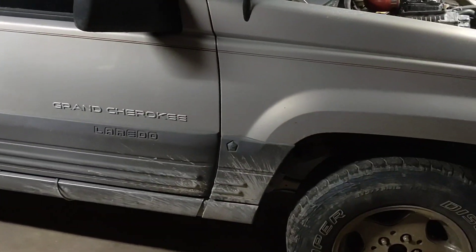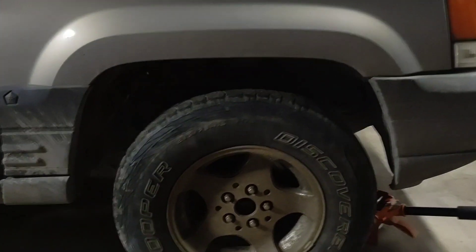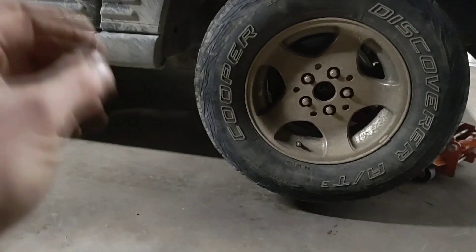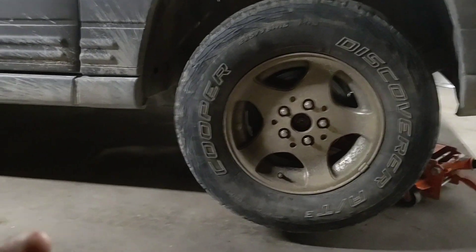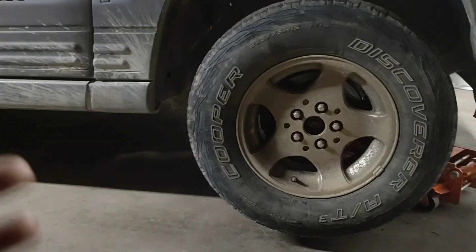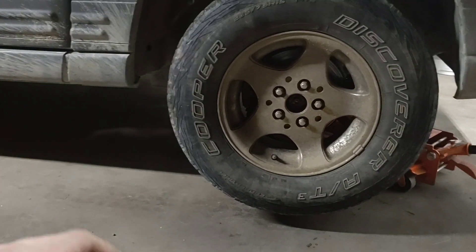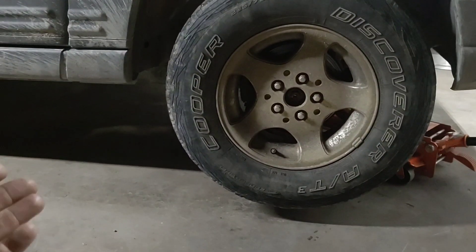I don't know how drivable it's going to be. I've got three-inch pucks coming. I'm going to do a budget thing for right now so I can keep it on the road, and then I'm going to start looking at ordering DOM and ends and heim joints and everything to build my own suspension. I had a 2000 XJ, spent a crap ton of money, and you're just not getting that money back if you sell it or wreck it — it's just gone. I'd like to experience building my own stuff and try to do it on a budget and show that to you as I go.